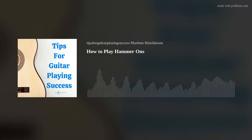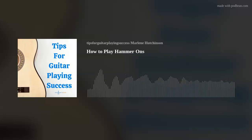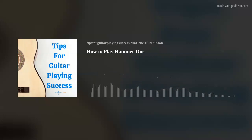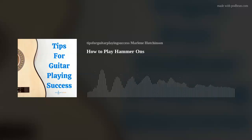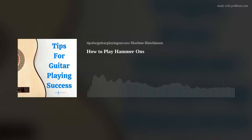Step 5: Now if you're feeling ready, try hammering on in different locations on the neck. You can even add hammer-ons into your chords. For example, the G chord can be played picking or strumming, hammering on the fifth string. Give that a whirl and try that with other chords. If you'd like to see a video of me playing these hammer-on steps that I've just described, go to my YouTube channel, Marlene's Music One. You can find that link in the show notes.